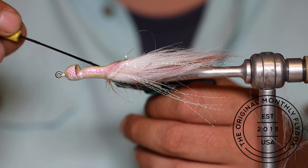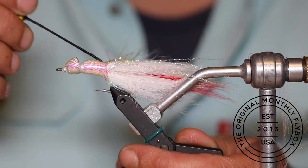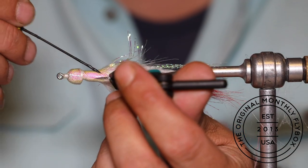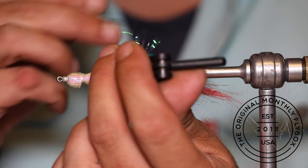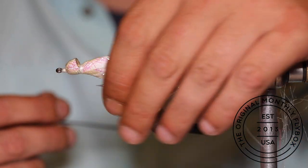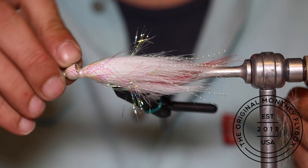Take your bodkin and run it through the mylar — be careful, because if you grab too much craft fur you'll have a hard time pulling the mylar apart. It's up to you whether you want long, flashy strands or keep them short; you can go as far back picking it free as you want and those strands will get long and sweepy. Now place your 3D eyes by simply sticking them on either side of the cone.